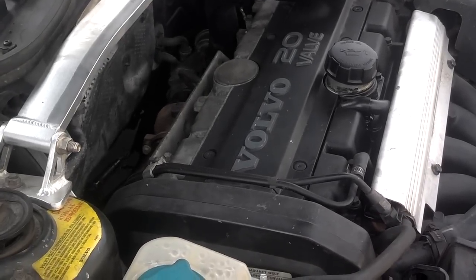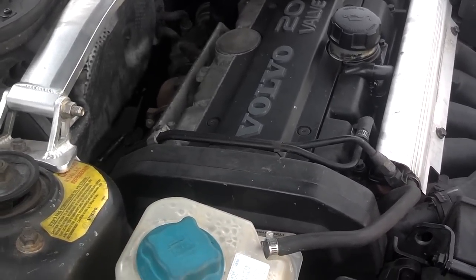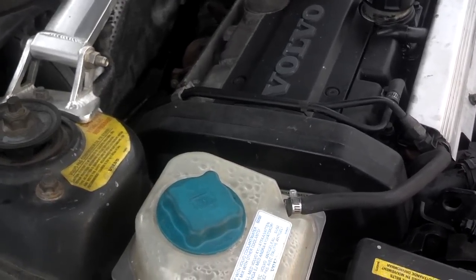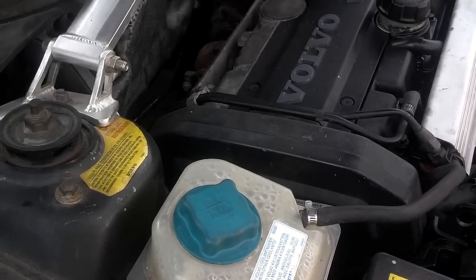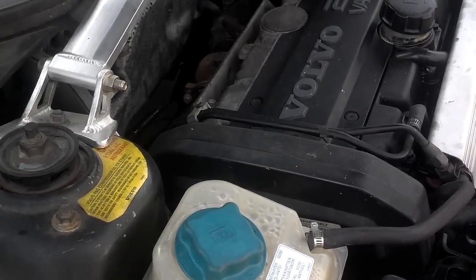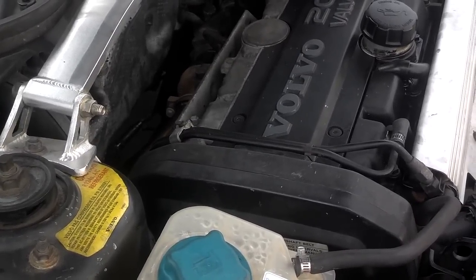Another thing you need to do: never run straight water through your vehicle, because this coolant is going through that turbo and it needs to have proper coolant properties to help cool that turbo down. So your second tip is to make sure your coolant system is properly serviced and in good condition.